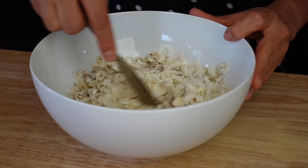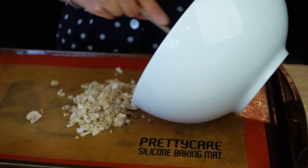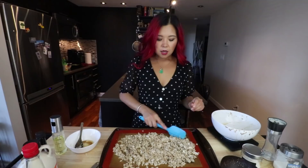Just mix it really well, making sure it's nice and coated. Some of the sauce is just going to the bottom, so make sure to mix it thoroughly. Now I'm just gonna place it on a lined baking sheet. I'm gonna throw this in the oven at 350 degrees — I'm just going to cook it for 12 minutes total, but I'm gonna toss it halfway.